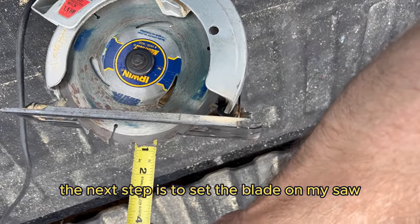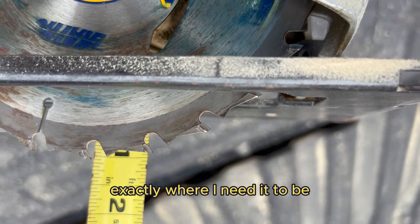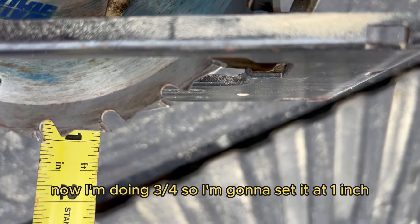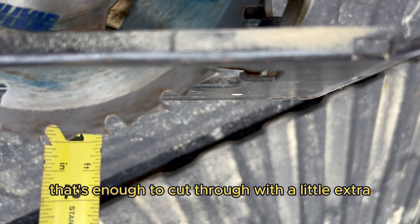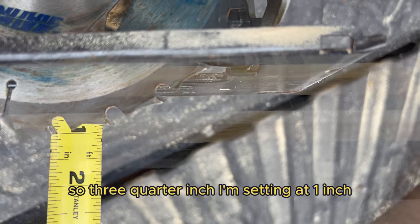The next step is to set the blade on my saw exactly where I need it to be. I'm doing three quarters inch material so I'm going to set it at one inch. That's enough to cut through with a little extra but not too much extra.